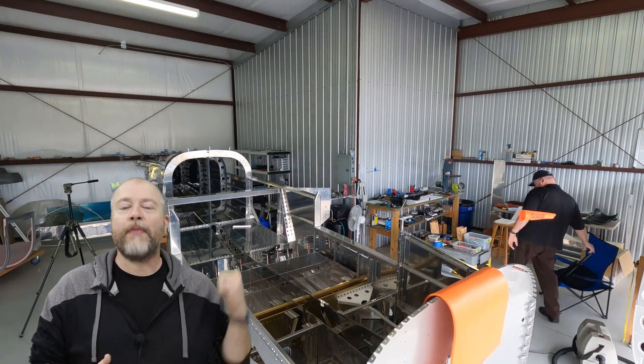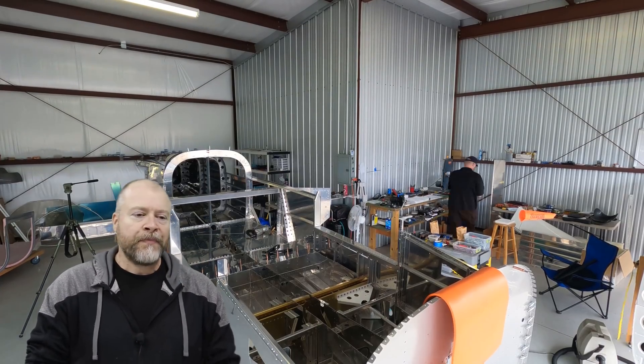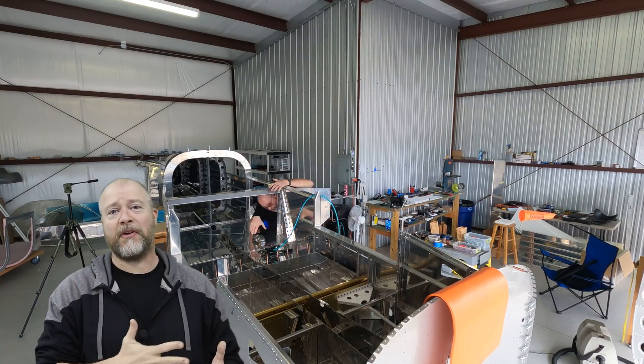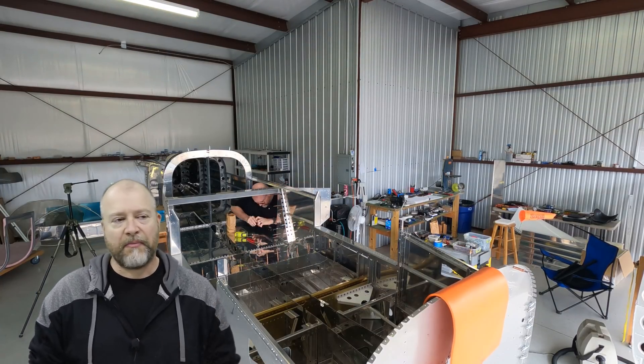Hey guys, here I am back out of the hangar. Right now in the background you can see I am working on closing out some of the areas over by the baggage door. Just the same thing you've seen a million times before: drilling, match drilling, countersinking what needs to be countersunk, putting on some nut plates in a couple places and just getting everything put in place.